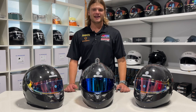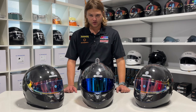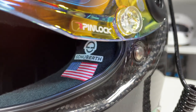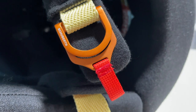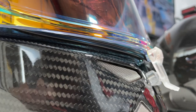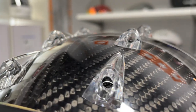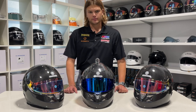Hey everyone, my name is Hans and we are back for another HMS product review video. Today we're going to be going over the Schubert SP1 Carbon — we'll go over some of the features that distinguish it from its competitors, then sizing, and then some of the accessories that folks like to add on when purchasing. First, we're going to start with some background on Schubert and the SP1 Carbon.